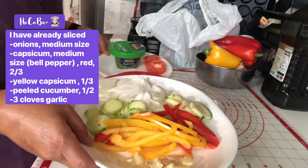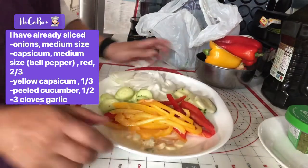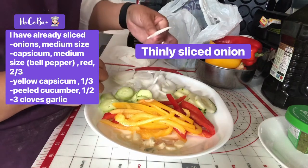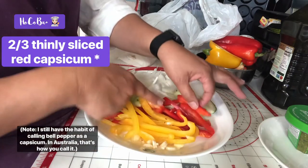Okay, what we have here on this plate, we're gonna put it aside — we'll use it later. We've got onions here, medium-sized, thinly sliced — hopefully that's enough — and half capsicum.